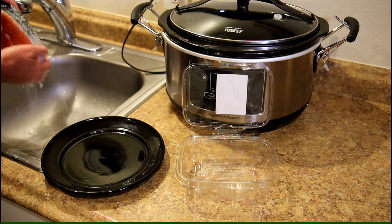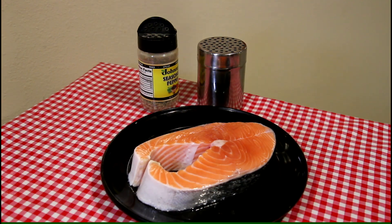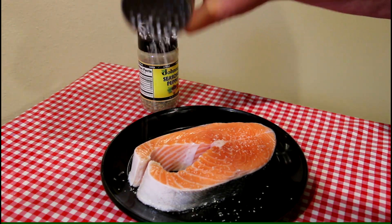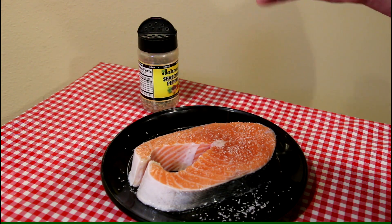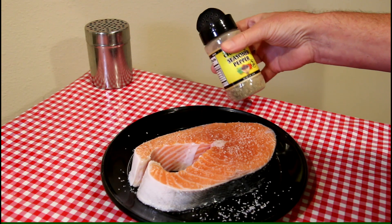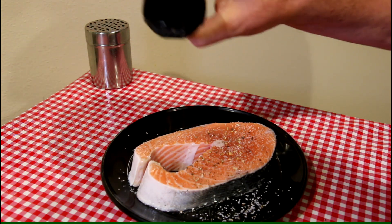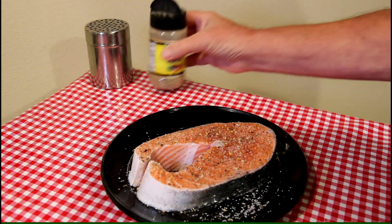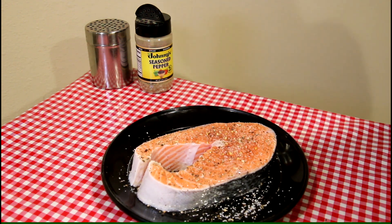First thing I'm going to do is rinse it off. Now I'm going to season this with some kosher salt — a pretty good amount — and some Johnny's seasoned pepper. Besides pepper, this has a little bit of sugar, red and green bell pepper, garlic and onion in it. I'm going to let that kind of stick and then I'll flip it over and do the other side.